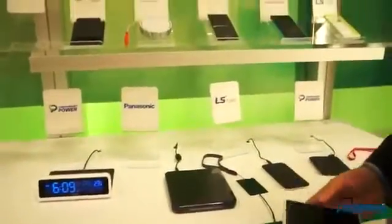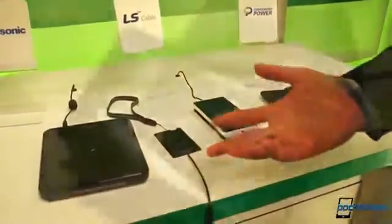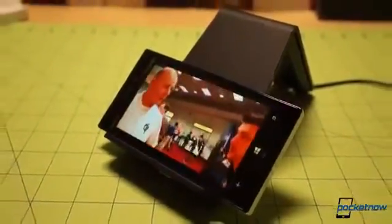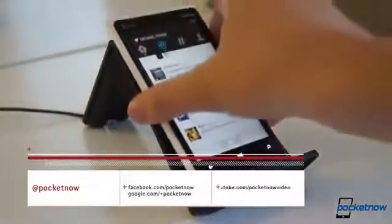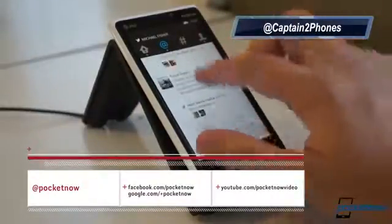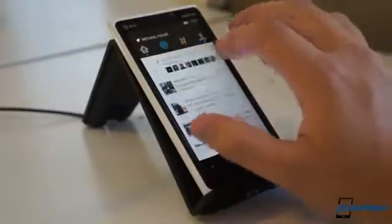In a world of low-profile Qi chargers, it's nice to see a company going out of its way to stand out, and doing so in a way that offers practical benefits. If you've got an eye for style and a smartphone that is or can be made Qi-compatible, the Vue definitely deserves a look. Visit the company's website at the link in the description and follow Pocketnow on social media and subscribe here on YouTube so you don't miss future coverage on smartphones, tablets, and mobile accessories of all kinds. Thanks to Tilt for the review unit, and thank you for watching.